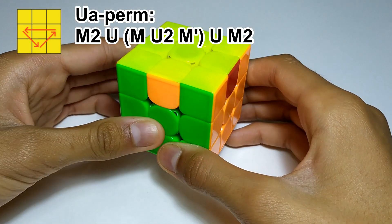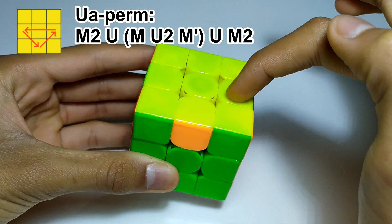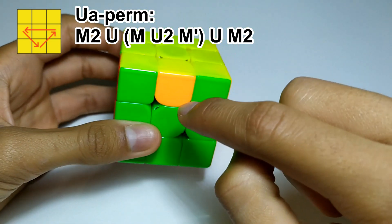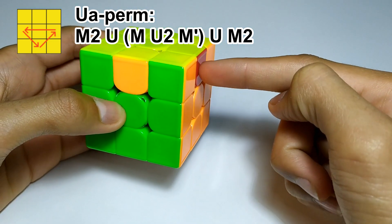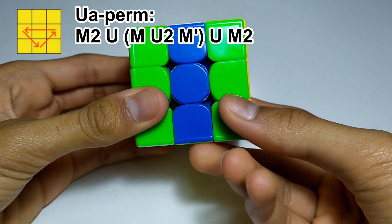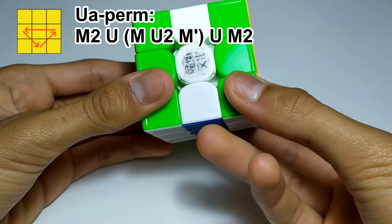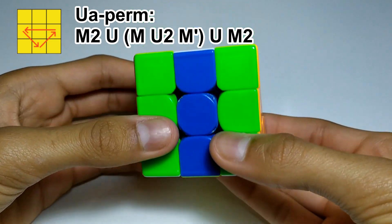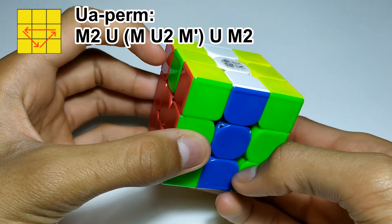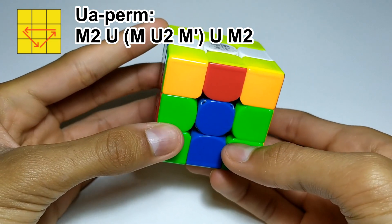The first algorithm is the UA-perm. This is when you've got edges cycling in an anti-clockwise shape. The way you recognise this is once you've put your completed face in the back, the side with opposite colours is on the right. The way you do this one is M2 — make sure you can do M2 double flicks — I use ring then middle finger, though some people use pinky-ring, but I have big hands. And then a U, which I do as a push with my left hand since I'm right-handed.